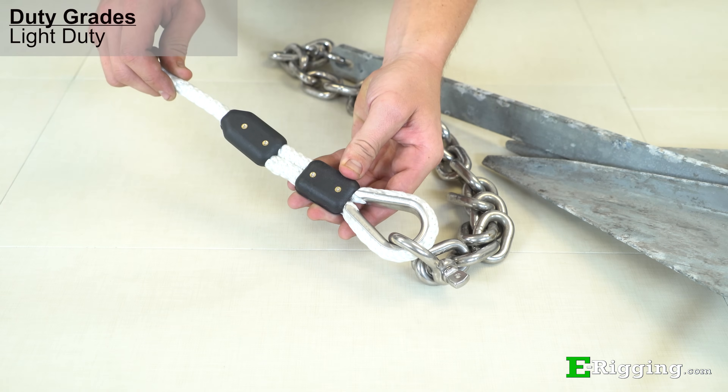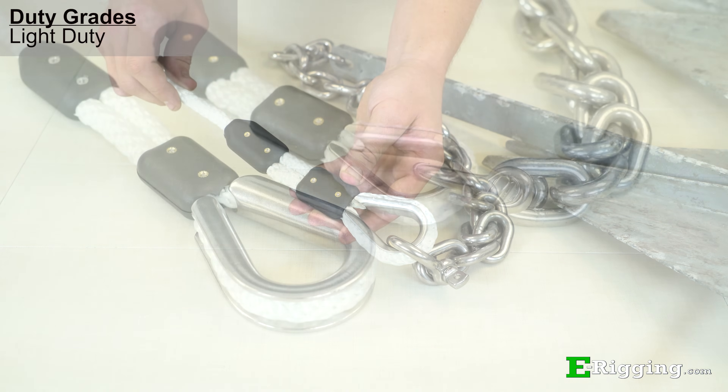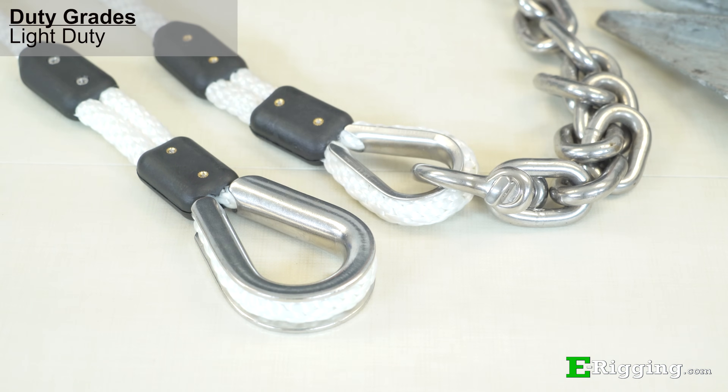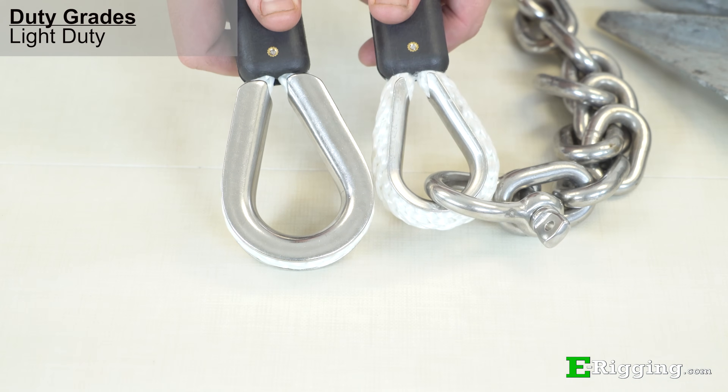Regardless of application, light duty thimbles typically work best on traditional fiber rope. You can see here that a heavy duty thimble is grossly overkill for this application. A light duty thimble is fine in this case because it can handle the same amount of rough handling and load as you would expect this fiber rope to take.